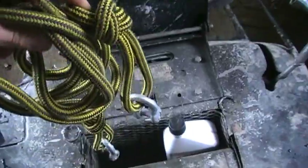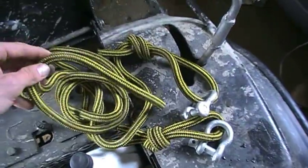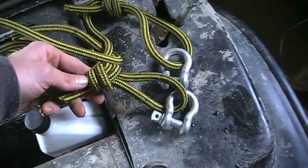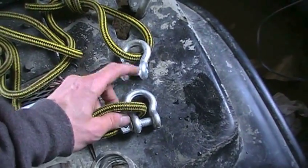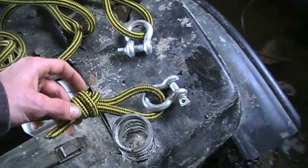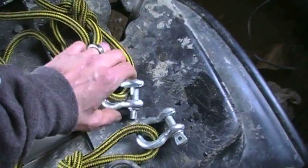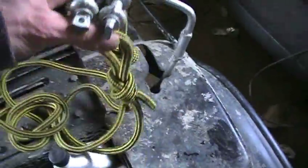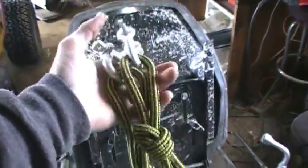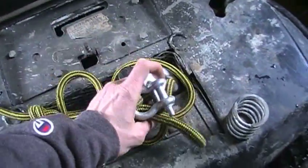We'll start off with my tow rope. This is a normal regular nylon braid rope, very durable, has some stretch to it, which is really nice when you're trying to pull on something. I tied a loop end at either end and put a shackle in there because I hate hooks — hooks come unhooked. So if I need to tow somebody or somebody's going to tow me, I just hook it up and forget about it. This rope is approximately 10 feet in length — not too long, not too short.